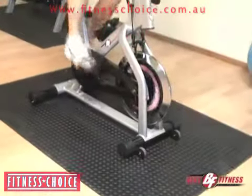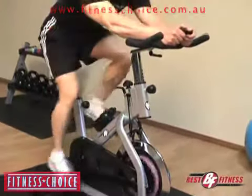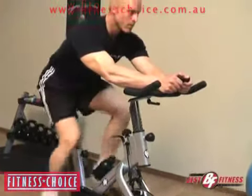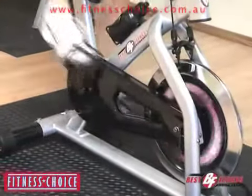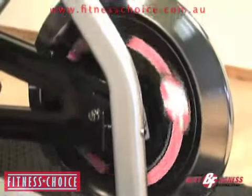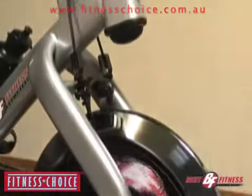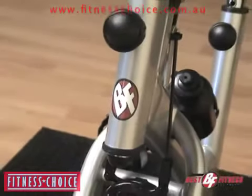If you're looking to build leg strength, work your cardiovascular system, and burn fat, the Best Fitness BF SB10 is the perfect solution. The Best Fitness BF SB10 takes the guesswork out of functional, effective home or facility workouts with its high-quality, ergonomically engineered designs and a commitment to quality and customer satisfaction.